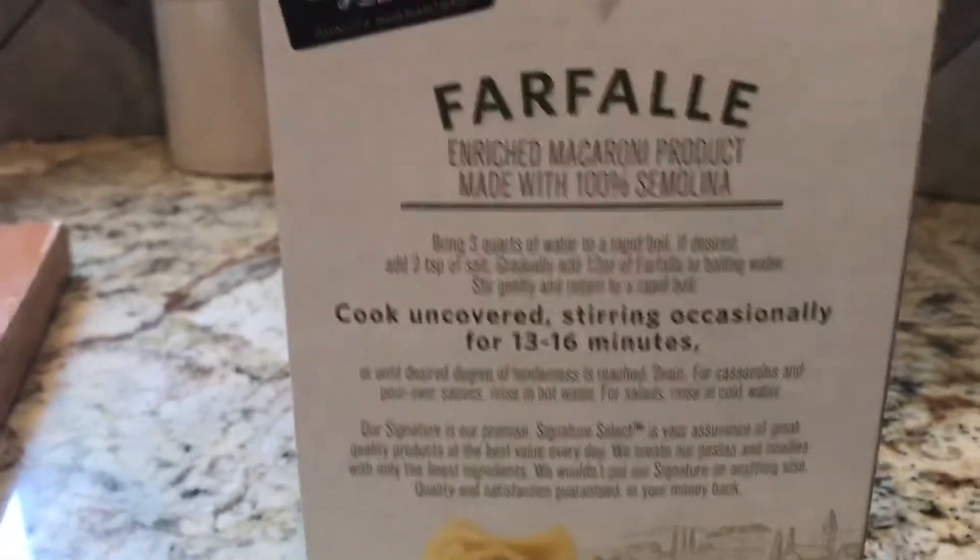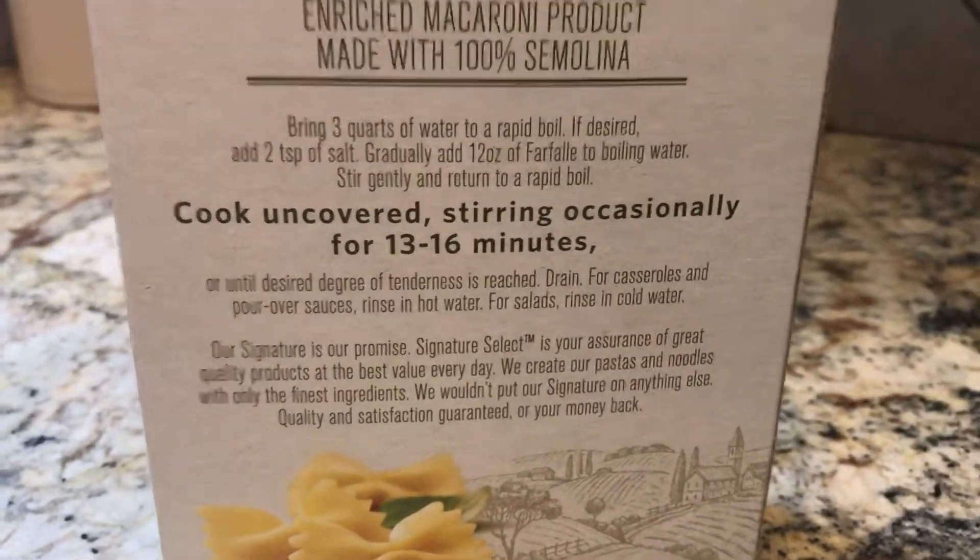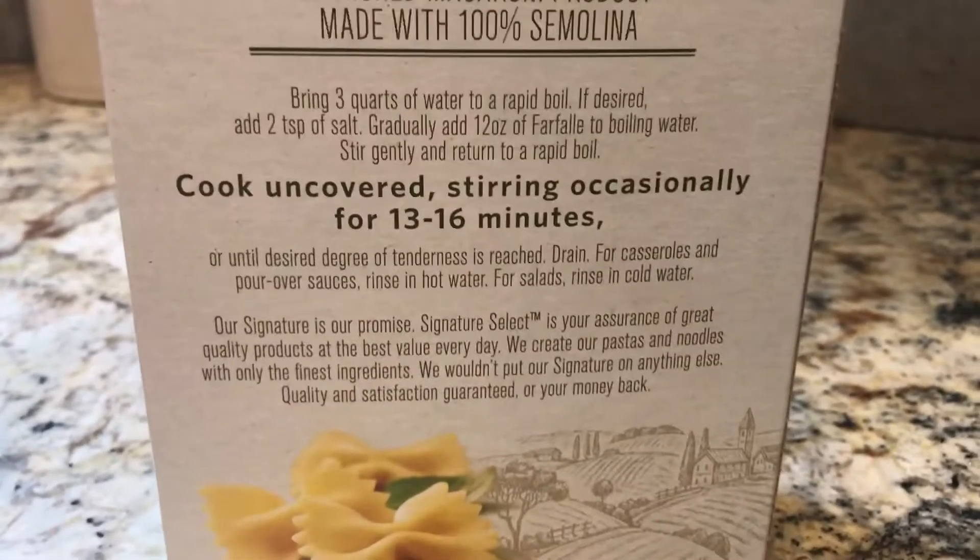Give it a quick stir so they don't stick together. The instructions on my noodle bag say to cook uncovered, stirring occasionally for 13 to 16 minutes, so we're going to do that.